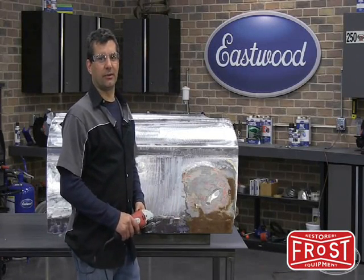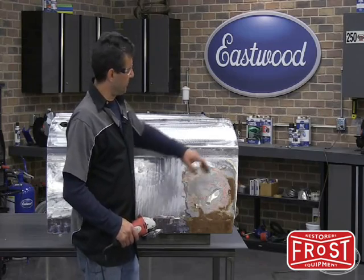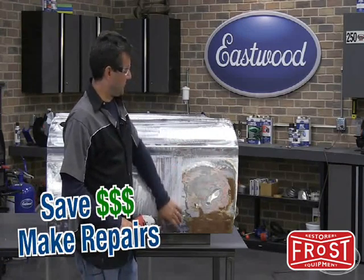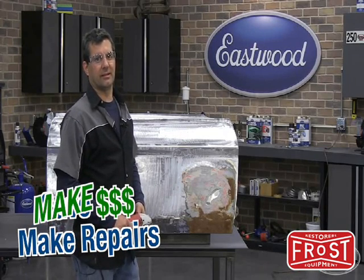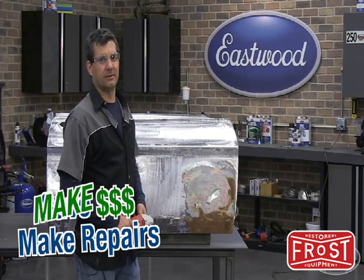Hi, this is Mark. On today's R&D Corner, we're going to teach you how to MIG weld and show you a real world application by repairing this door skin here. What we're going to do is show you the performance and value of these units and how they can pay for themselves in the first job. So let's get started.